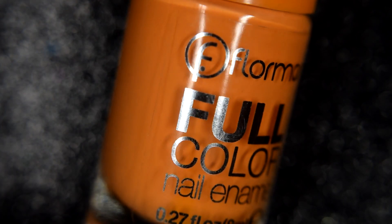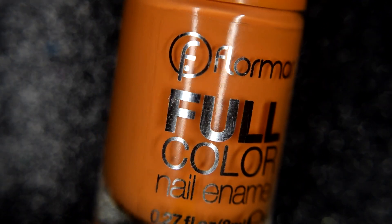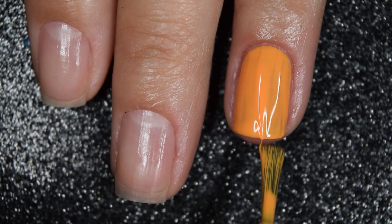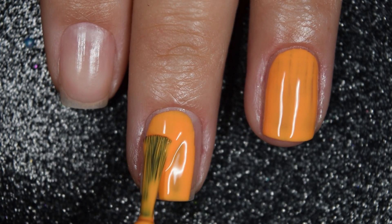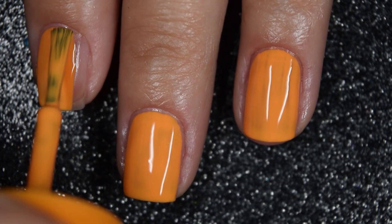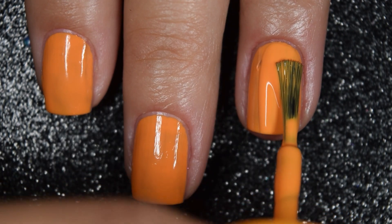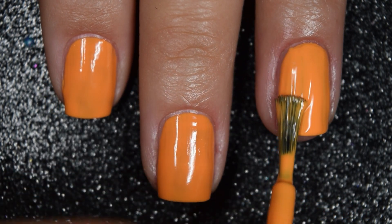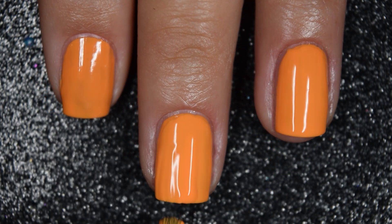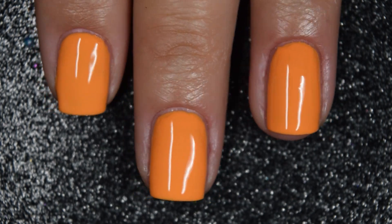Next up we have Salmon Sashimi, and I would call this a pastel neon orange cream. Here's our first coat of Salmon Sashimi. This one also covers really, really well on this first coat. These do have very smooth, easy to work with formulas. I think this is a fantastic brush — not too wide where I am flooding my cuticles, but also not super skinny where I need a million brush strokes to cover my nails. This is completely opaque in two coats. It will also dry on the waxy side, so you will want top coat, but nothing will dry textured or be difficult to remove.